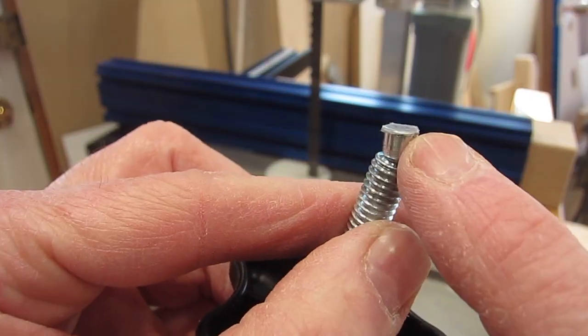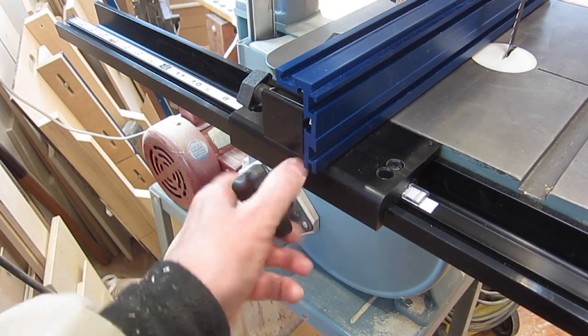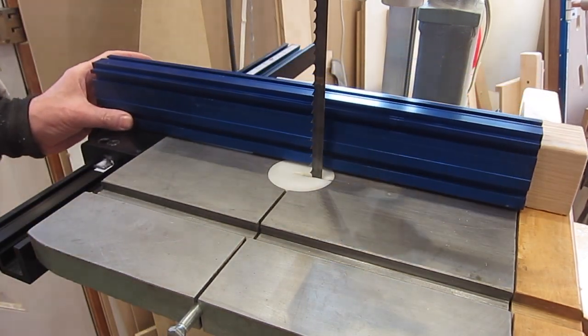I also stuck a piece of that ultra high molecular weight tape on the end of this so that it doesn't scratch the rail each time it's clamped. That slides quite nicely and there's a nice uniform gap under there, no scratching on the table.